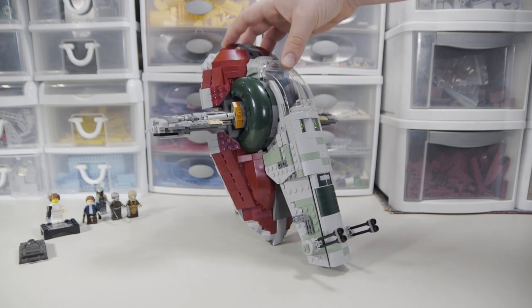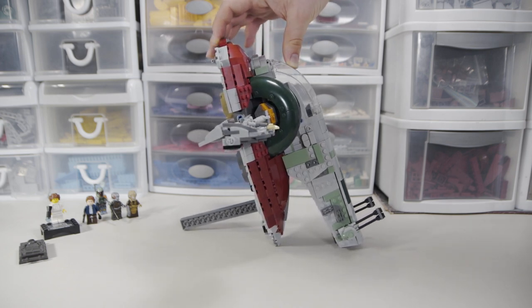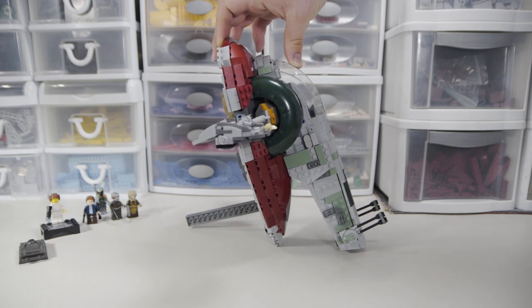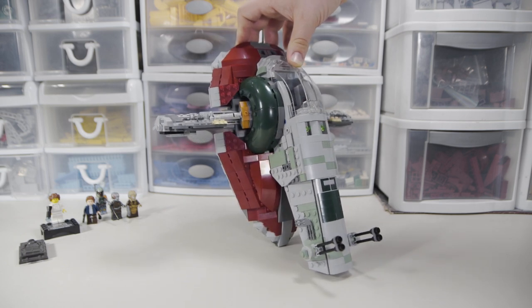Of course it's a much smaller scale, but it's cool to see how they took things learned from the UCS model and brought them down into this smaller playset. The UCS model is probably a better value in terms of sheer scope, but this one is a really solid-looking set — one of the best-looking LEGO sets I've ever seen in person. They've really gotten good at figuring out the Slave I in particular.